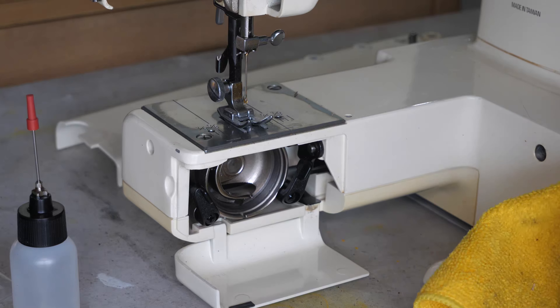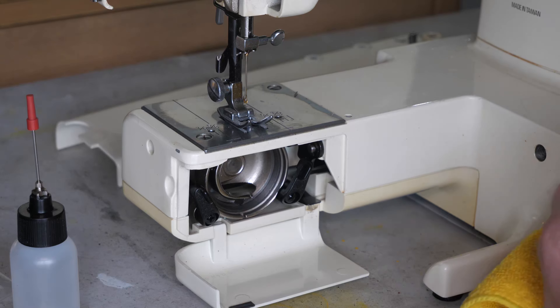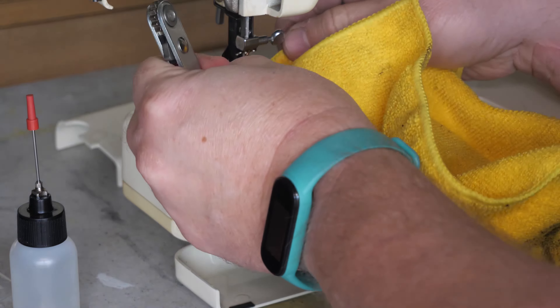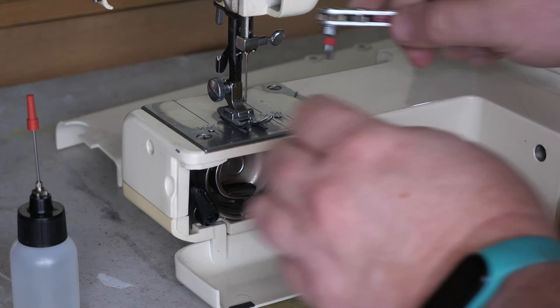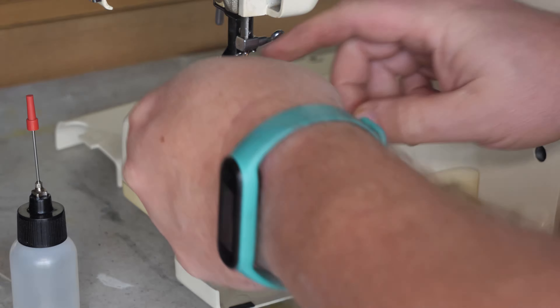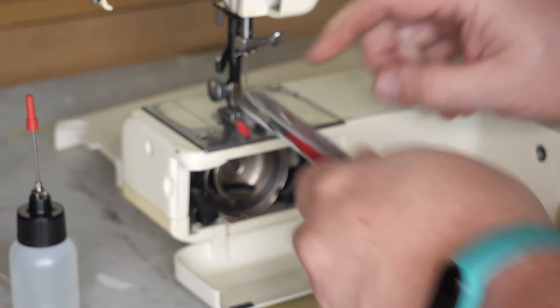Our race is going to need a good wipe with our rag that's got sewing machine oil on it, and that'll take care of a lot of this. There we go.